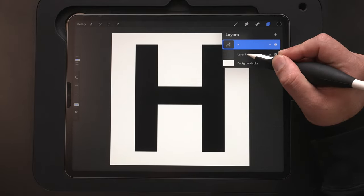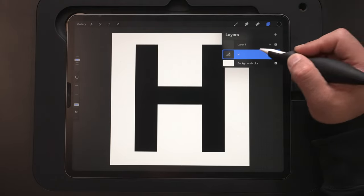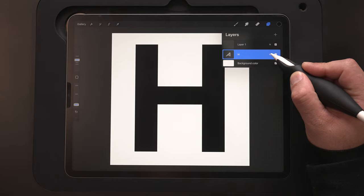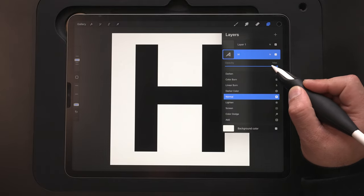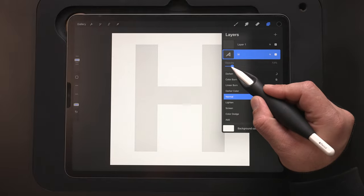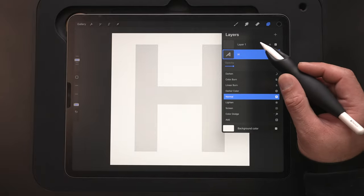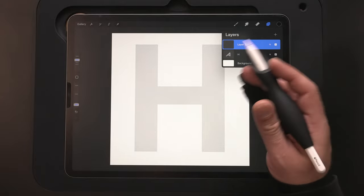Now to sketch, I'm going to grab Layer 1 and hold down and drag it above the text layer. Then we're going to hit N for Blend Mode and drop down the opacity of the text layer down to about 15%. We want to be able to see it as a guide — just don't want it to be too dark. Now we're ready to sketch.